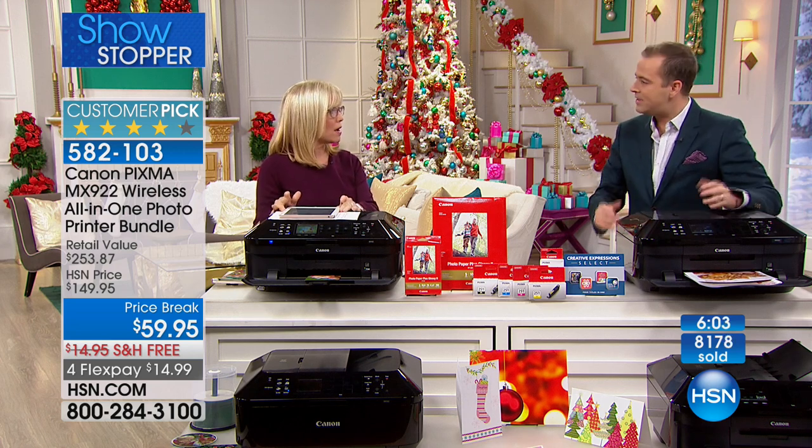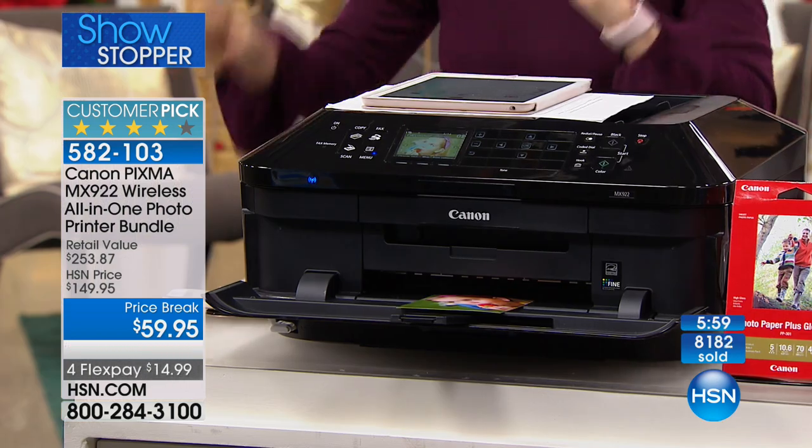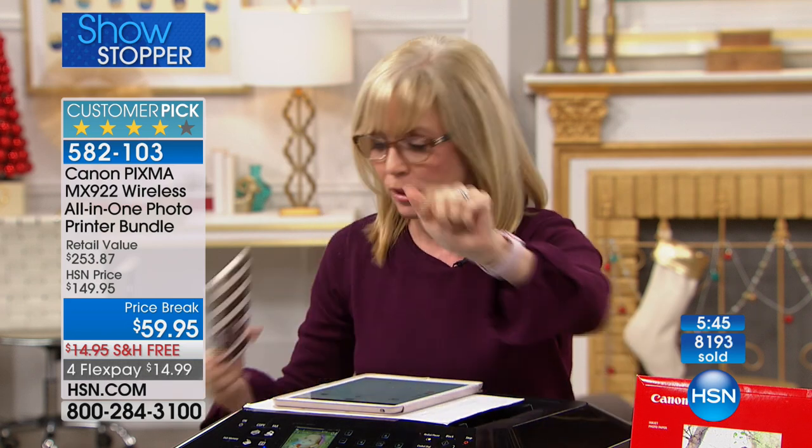It's the easiest to use. You don't have to use a computer with it — we don't even have a computer out here. A lot of things you can do from your phone now: all your emails, if you want to print out a document, you can do it right from your phone with no wires. You can be laying in bed and print it out. Even if you don't use your printer every day, it will wake it up and print it out instantly.